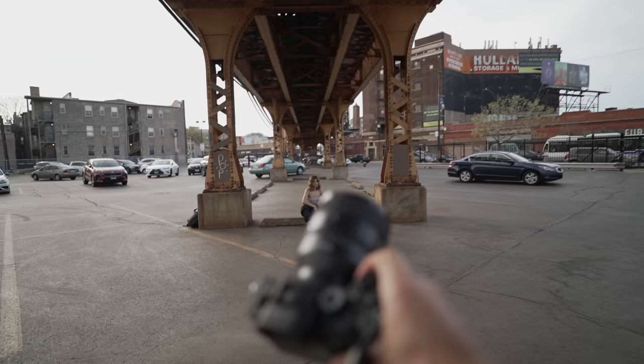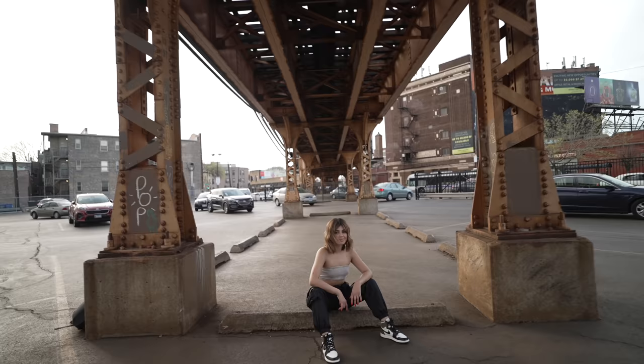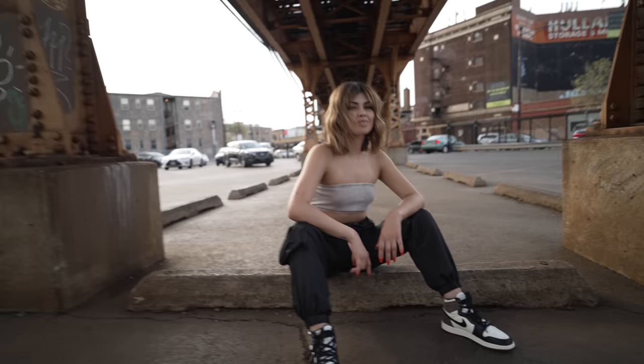This video is sponsored by Squarespace. First location, we got the A1 50mm 1.2 shooting on some railroad tracks with Kayla. You might recognize her from other videos.